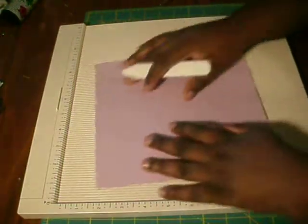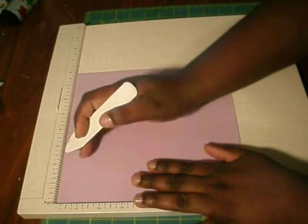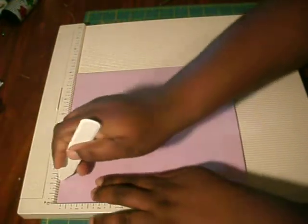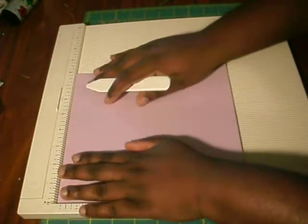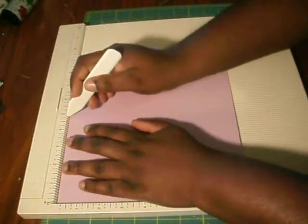You're going to turn your paper, and on the 8-inch side you're going to score at 1 and 1/4, and you're going to score again at 4 and 3/4.